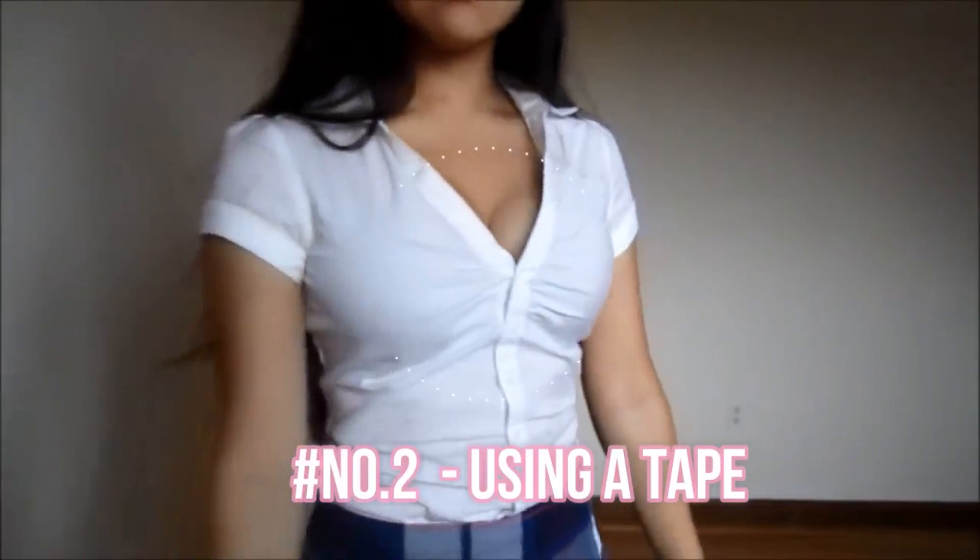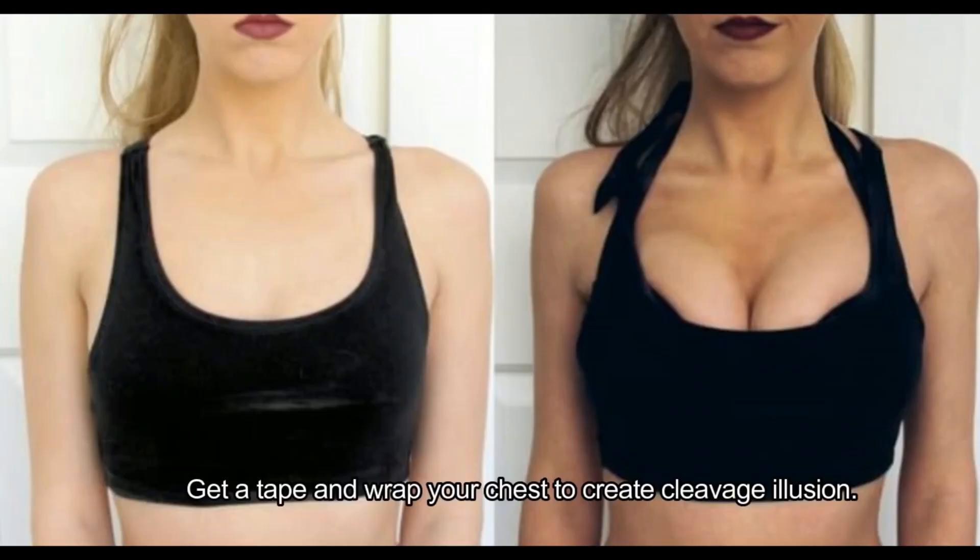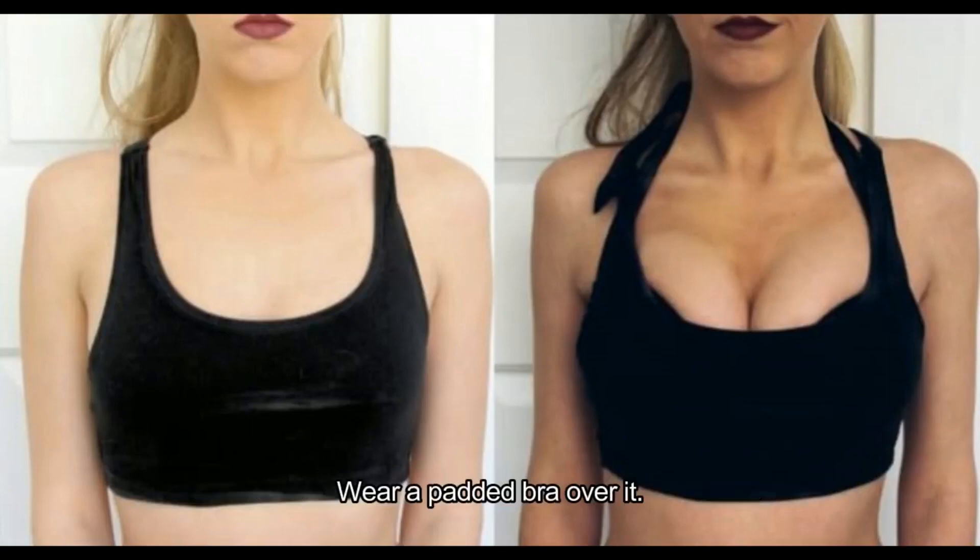Number 2: Using a tape. Get a tape and wrap your chest to create a cleavage illusion, then wear a padded bra over it.